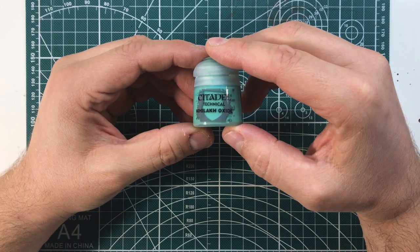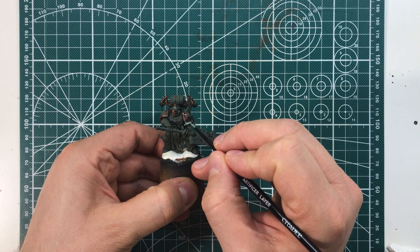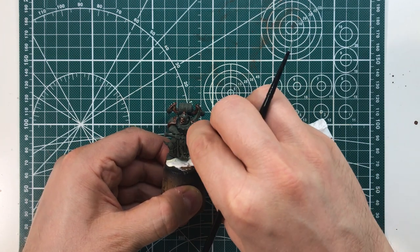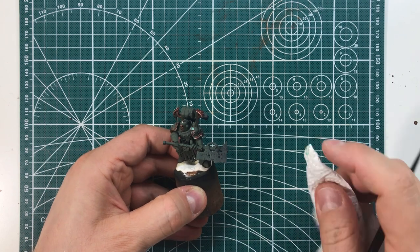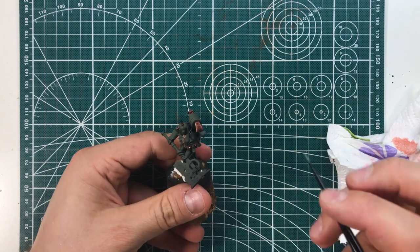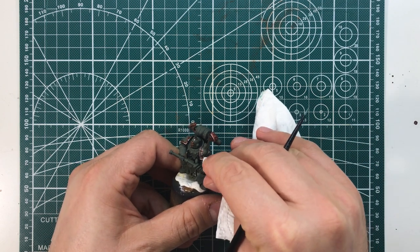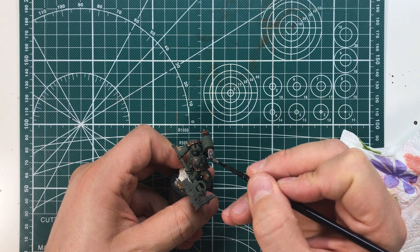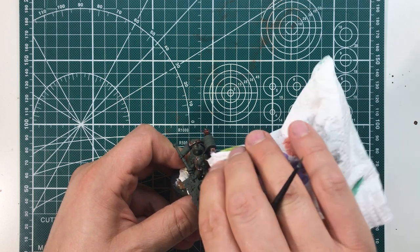You don't have to do this step. But if you want an extra touch, you can simulate the typical oxidation of copper with the technical color from Citadel, Nihilak Oxide. With a small brush, apply the color where you imagine the water can deposit and immediately remove it with a tissue.